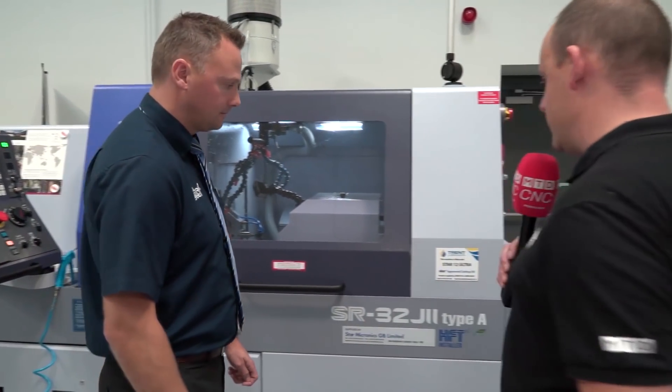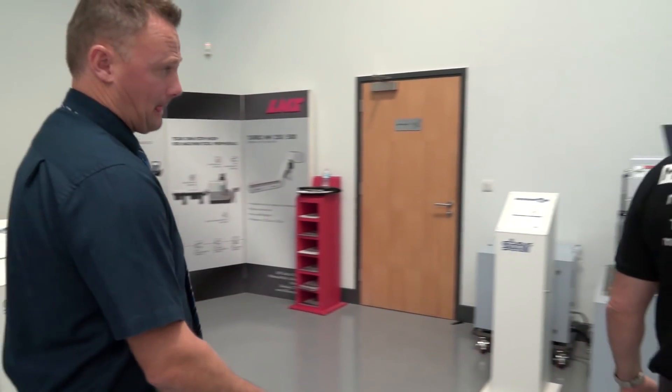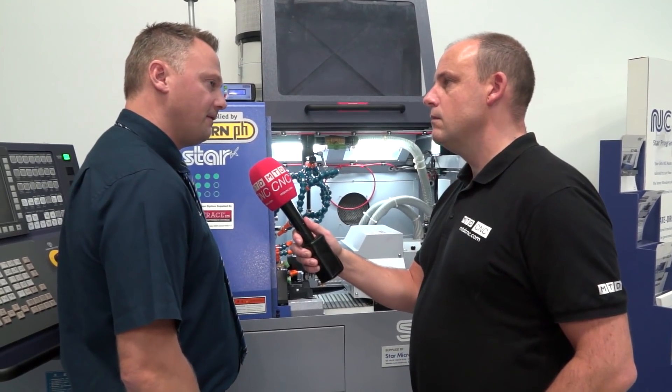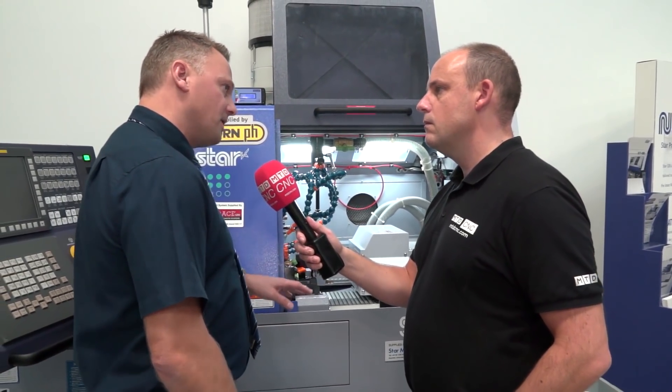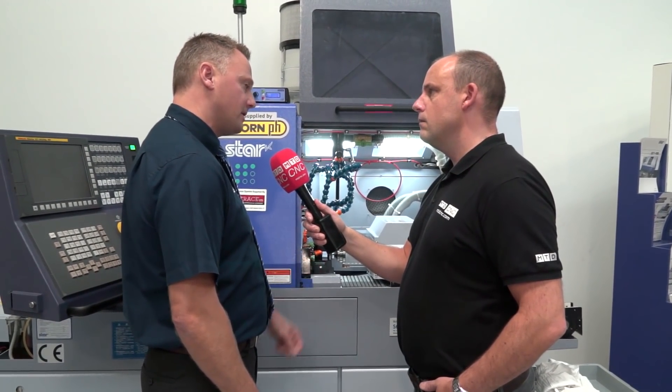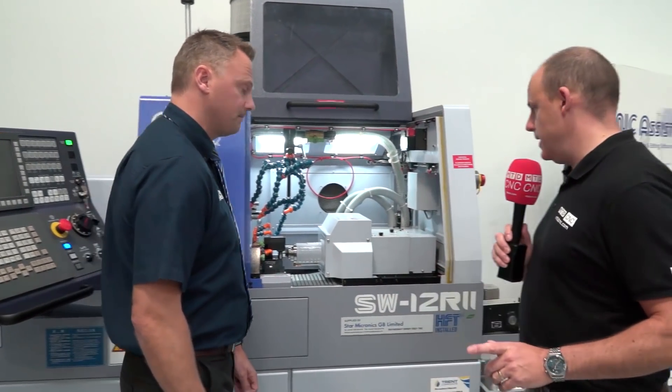So another machine — the SR32J2. What about the SW12? Smaller machine, wouldn't you say — cook parts, medical industry maybe? Yeah, medical, electronics. This machine's a twin platter machine so you can have two tools engaged on the main spindle at any one time. You can do complex jobs but it also means you can take a lot of time out of some jobs very efficiently. Customers using these machines have seen a minimum 30% reduction in cycle time. Big savings to be had.